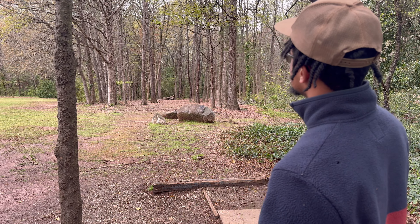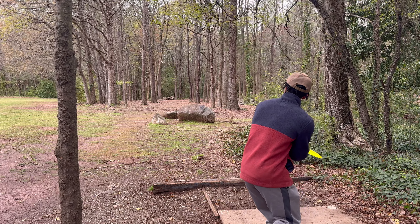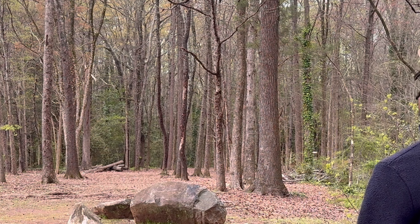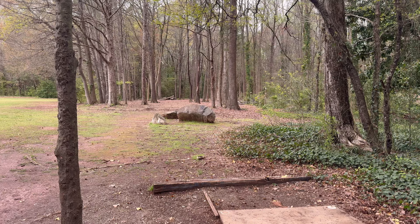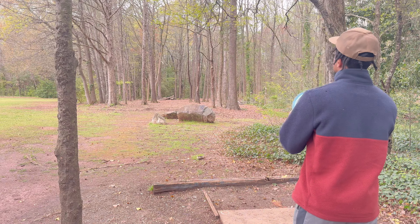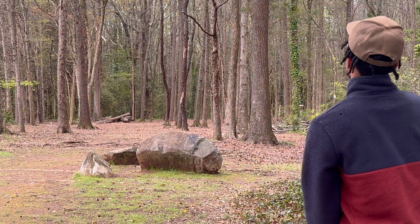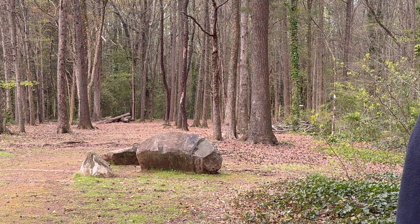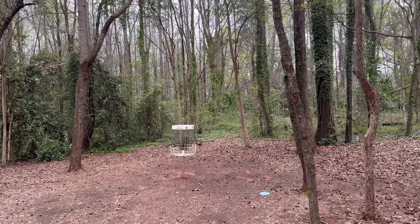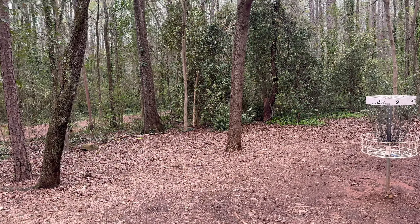Hole two, it's 268 feet, up into the right. I did find my Avalanche, a little nine-speed, trying to get one more. The birdie turned out pretty solid — got one pretty much pinned it, and the Raider ended up right there.